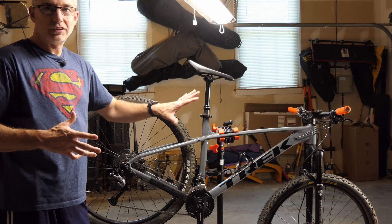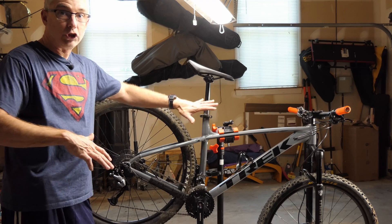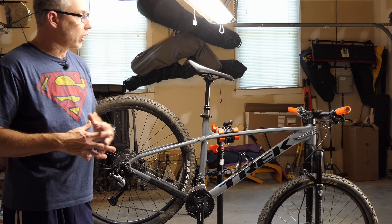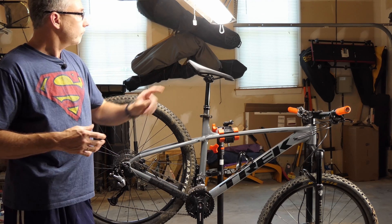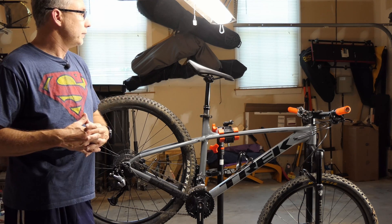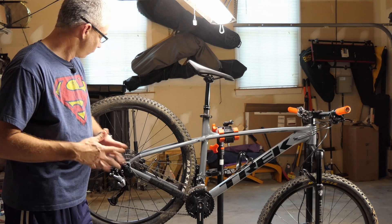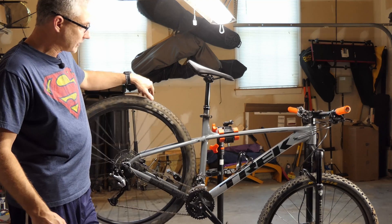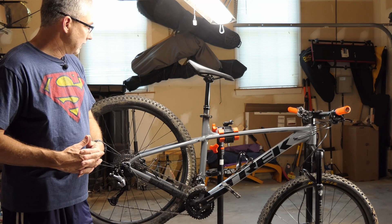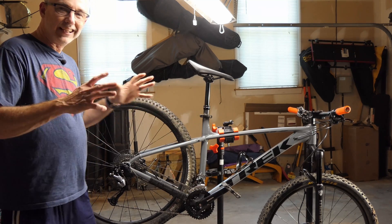I've already done some things to this bike that I'm not really going to cover in this video. I will do a total bike check video when I get done with all this stuff. I put a Manitou Markor fork on it, boosted it to 120 millimeters of travel. I have a KS stem, went to 50 millimeter from 80 millimeter. I put Ergon grips on it. I went tubeless with a tubeless conversion with Maxxis tires — the Ardent up front and the Crossmark 2 in the rear. And a KS dropper post. So I've done some stuff to it and it's almost done.